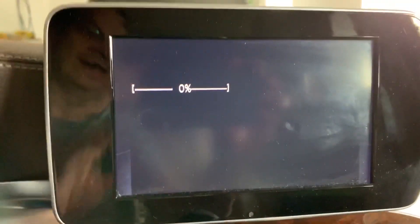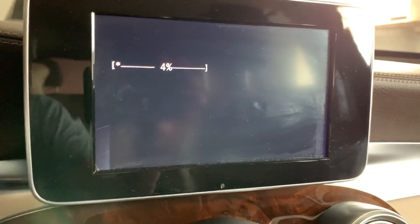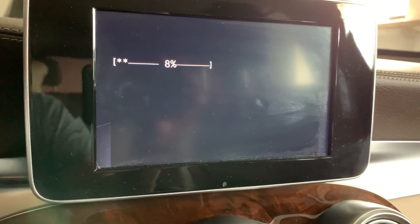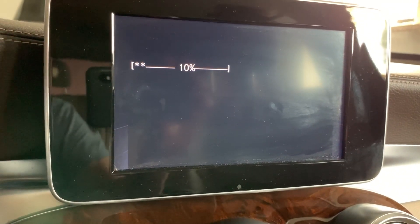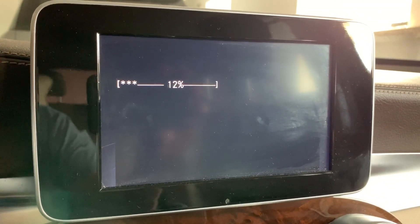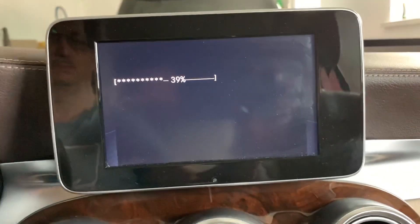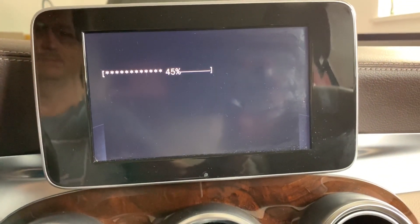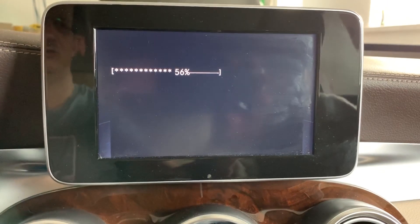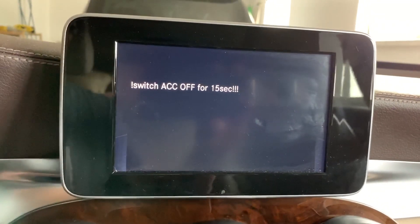I'm confirming the AdBlue limit reset now. This is necessary to block and erase the motor block situation. I recommend doing this anyway before you totally delete AdBlue — it is sequence number one, just to reset any possible problems the car already has.